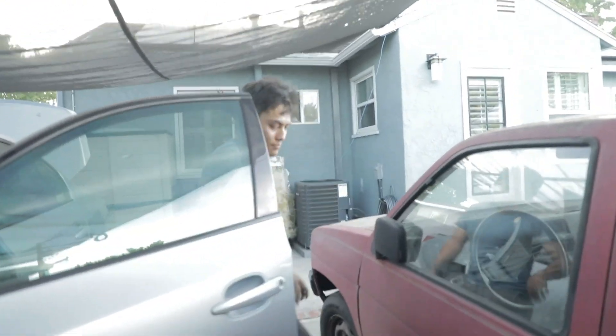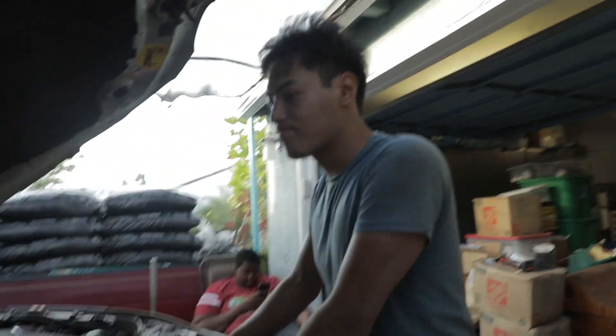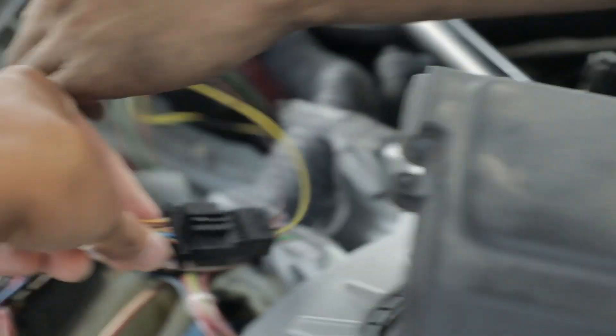Wow, sounds like a tractor — a V10 tractor. Yeah, it works, no error codes. Awesome. All you need now is the gear changer and then you get to go for a drive. Yeah, wiring is all good. I literally made this harness last night — this one right here, I made it last night.